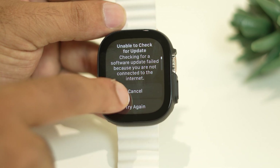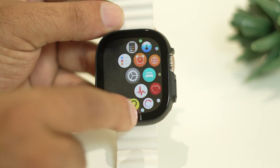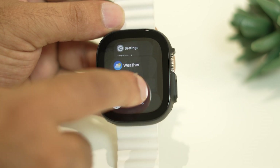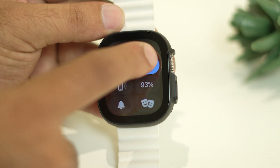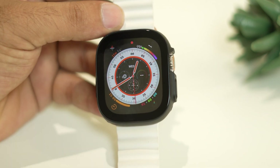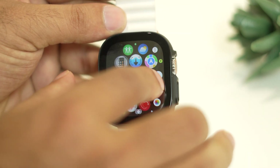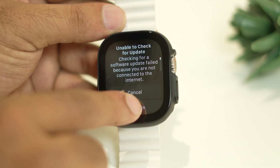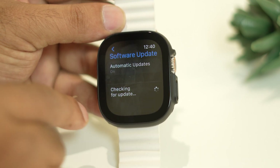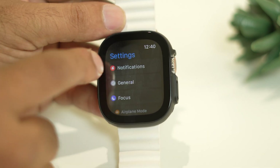Make sure your Apple Watch is connected to Wi-Fi so it can check for updates. Once connected, go to Settings, then General, then Software Update. If there is an available update, install it and then check whether the cellular activation issue is resolved.